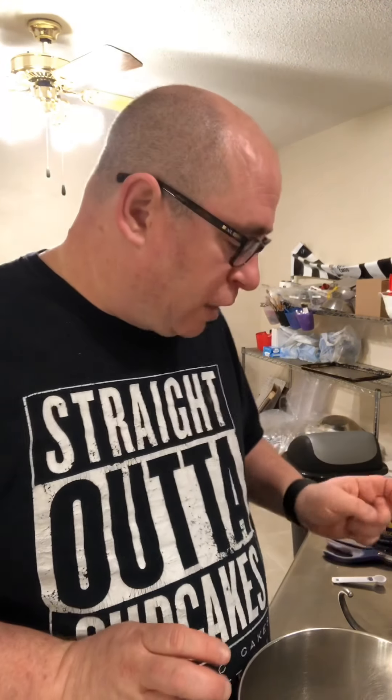Hey everyone, Ken here from Kentastic Cakes and Taste of Home Cake Crate. I've always wanted to make my own bagels because I love bagels and I've just never tried to do it before. But the other day my friend Sam posted — actually, she tried making bagels herself at home and was really happy with the results. I was able to get the recipe from her, and it's amazing how simple they actually are, so we're gonna try to do that tonight.